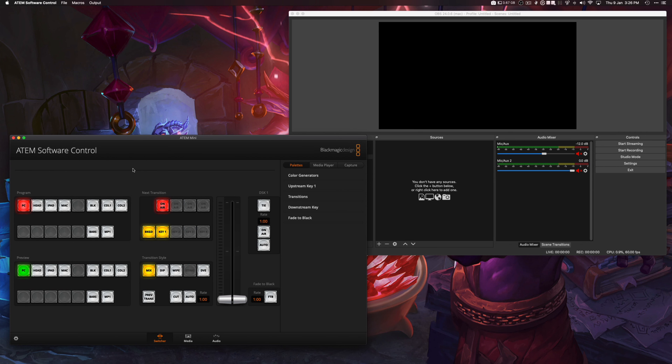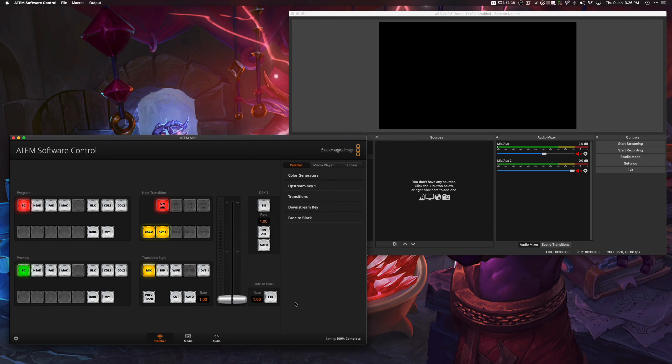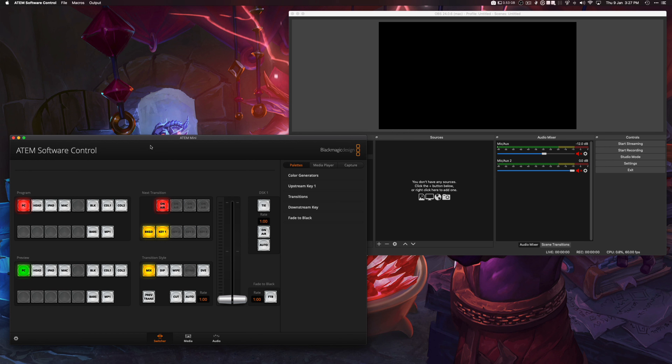With renaming inputs done, you want to save all the settings because when you power the ATEM Mini down and power it back up, it's going to lose all these settings. So right from the beginning, go to File > Save, give it a name, choose where to save it, and it'll bring up a dialog letting you individually select what to save — just click everything. It saves as an XML file. To restore later, go to File > Restore, find your XML file, select everything, and done.